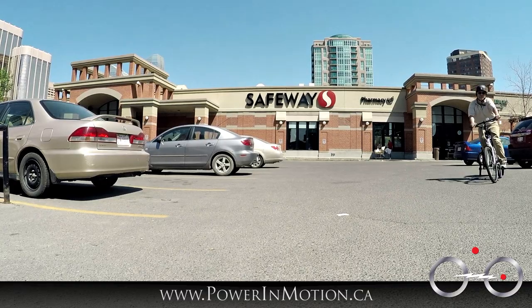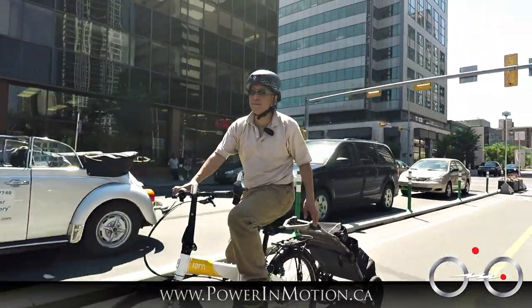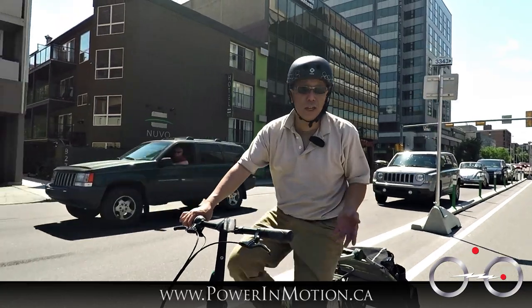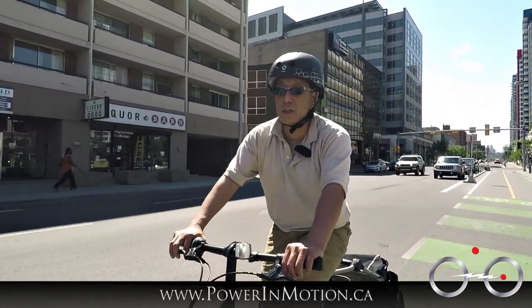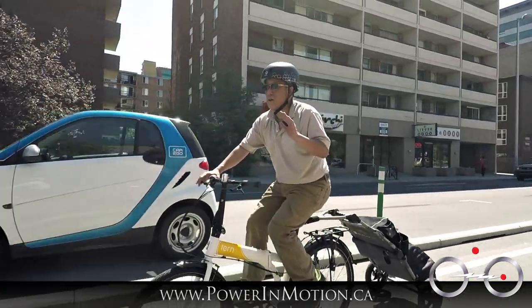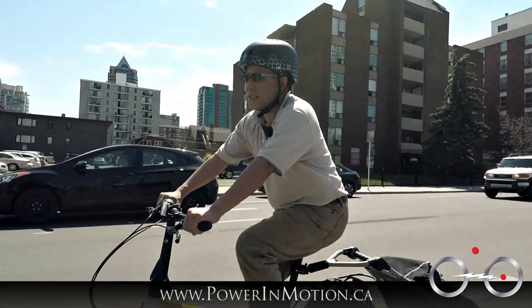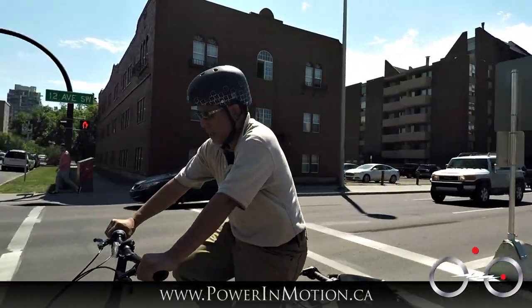Now we're loaded with four cases of pop and some groceries, and I'm just riding like a regular bike — I don't feel any weight whatsoever and it's really stable. The Burley trailer is designed to tilt up about 35 degrees, so it sits extremely close to me. I don't feel like I have a long tail at all — I'm just riding like a regular bike and picking up speed.